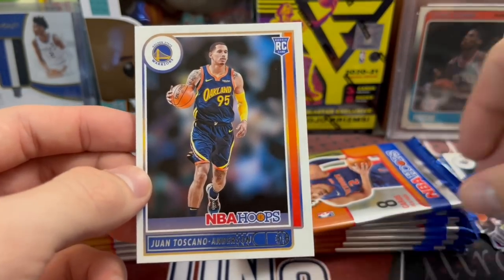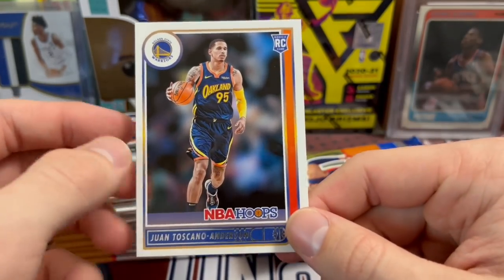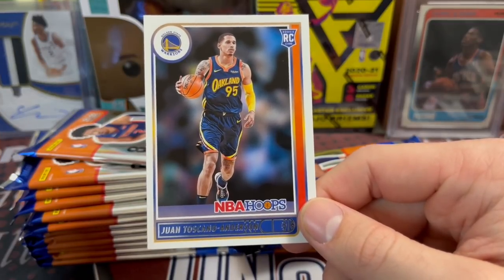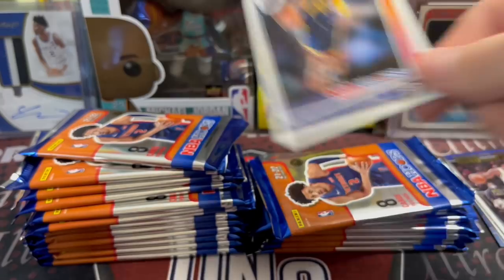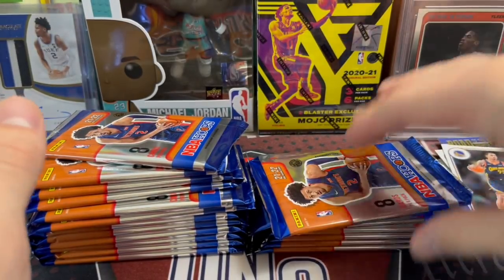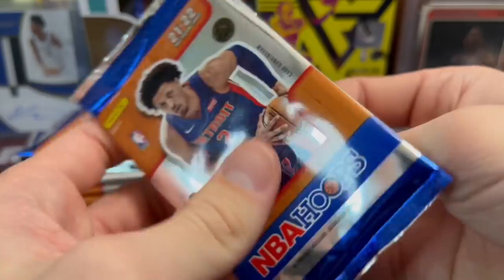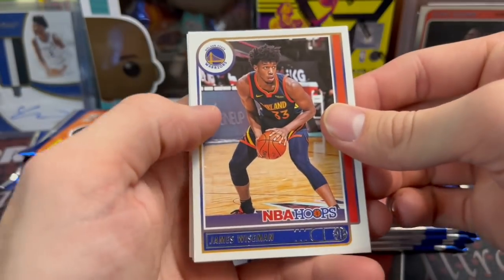Juan Anderson — a really fun role player to watch on the Warriors. He's been in the G League and stuff for a while, played in Mexico for a while as well, so he's kind of worked his way up. He probably does okay just because he's sort of a fan favorite of the Warriors. He's not as good as Alex Caruso, but kind of like that type of role player.